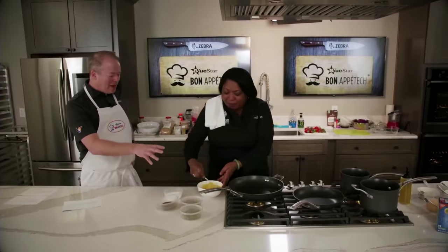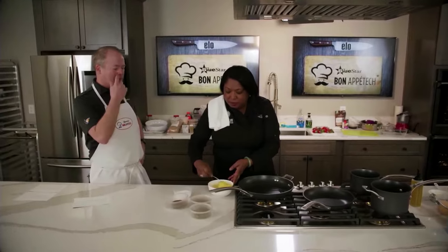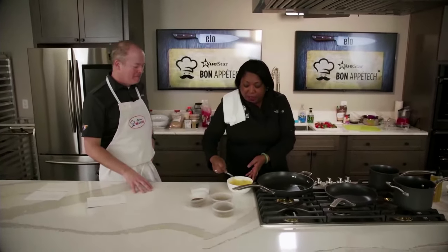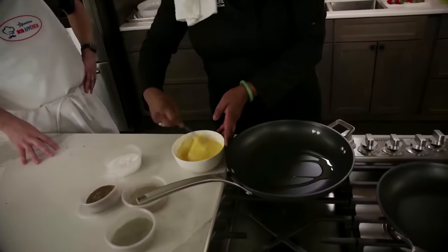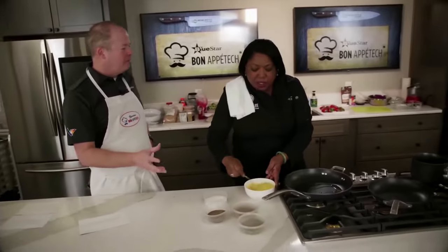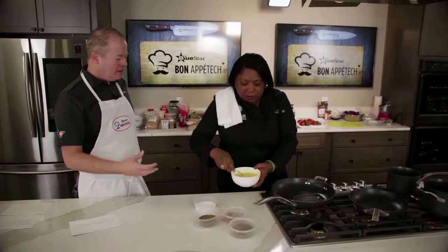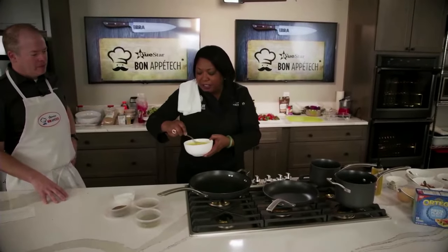We have a little breakfast taco bar — wait till you see the vessel we're going to put the tacos in, something new. We're going to put a little sour cream in the eggs to give them a little fluff, plus a little bit of salt and some pepper. Then beat them in a circular motion to get some air in. We want them fluffy.